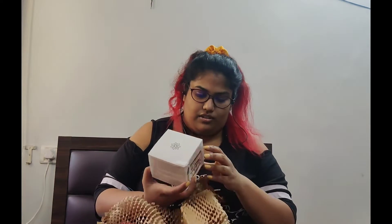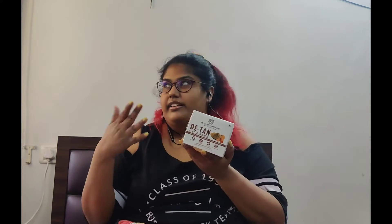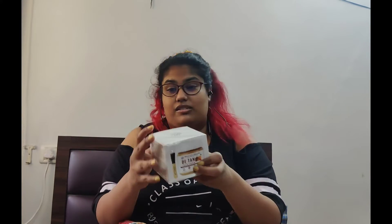The second one that I have here is the D-Time Face Pack. So recently I've been getting a lot of boils and I also travel out quite a lot, so this is good for that. I will list all of these down in the description below.